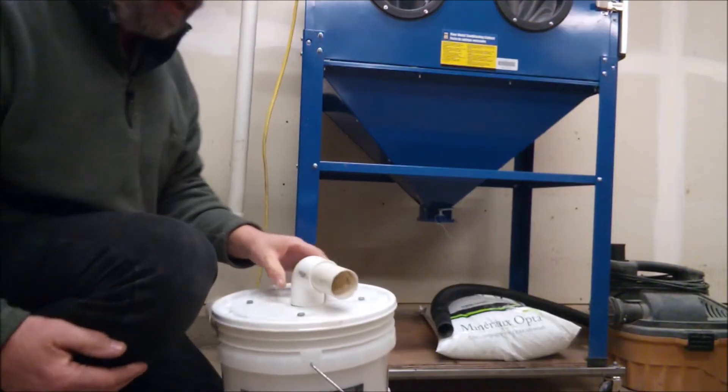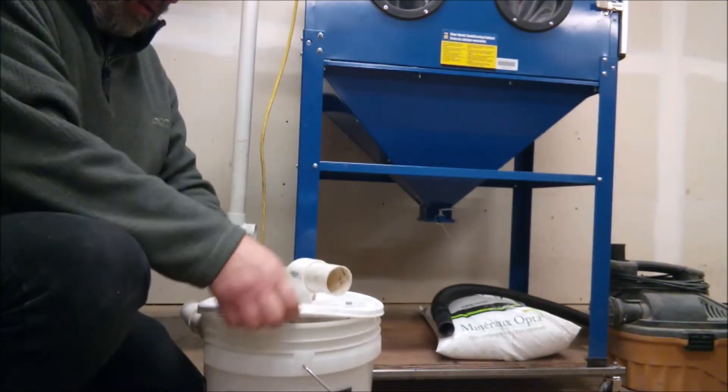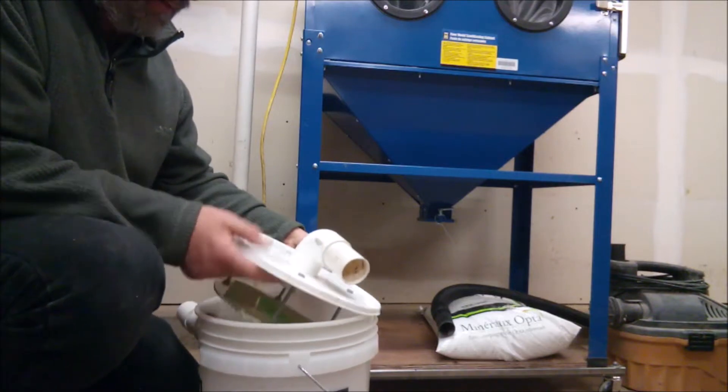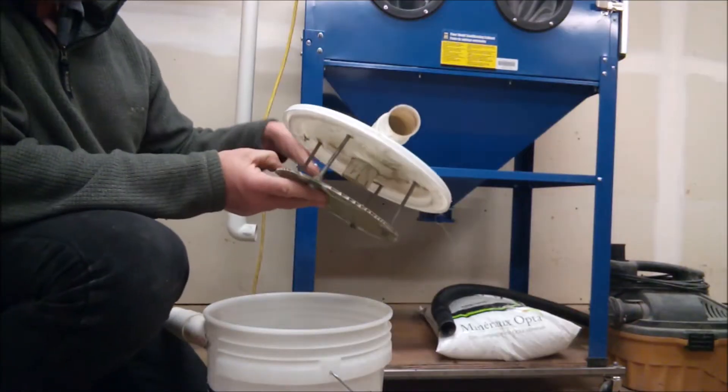And there it is — just a standard 5-gallon bucket with my Thien baffle on top.